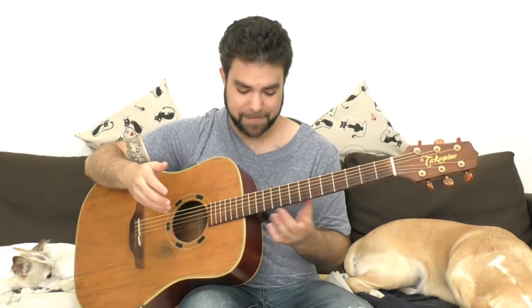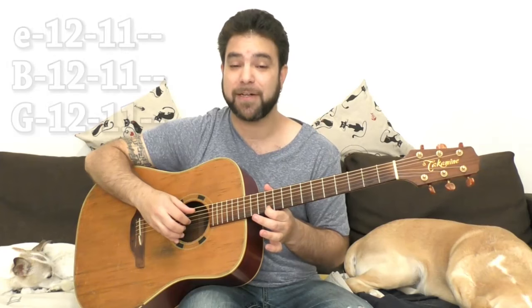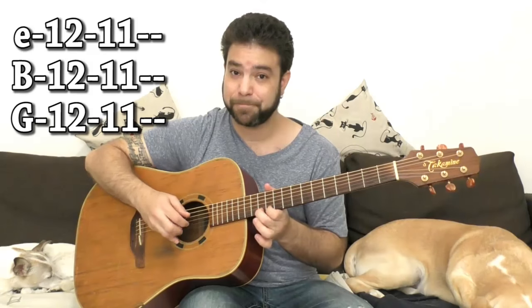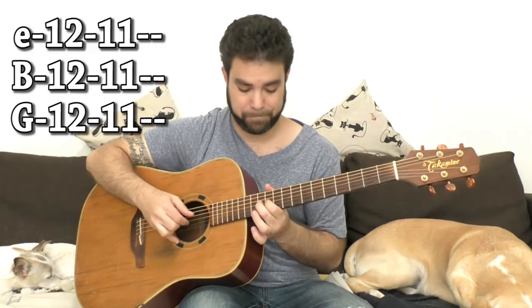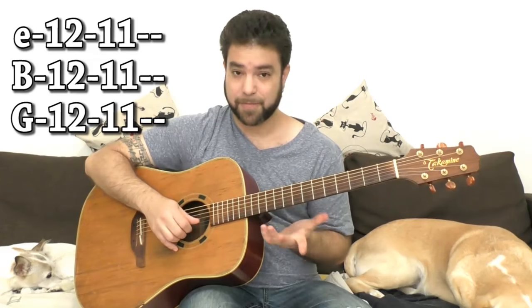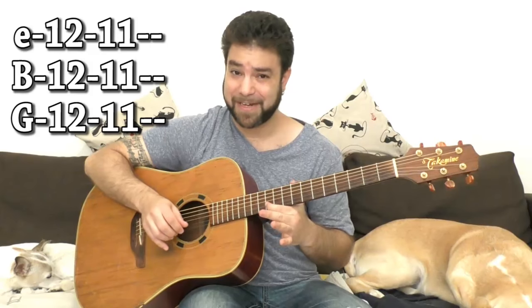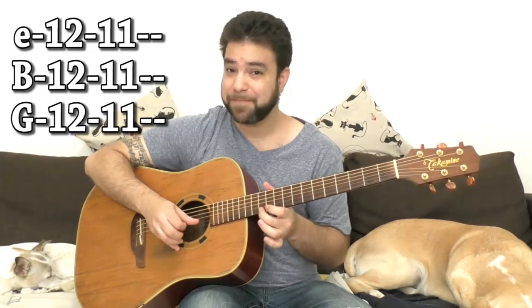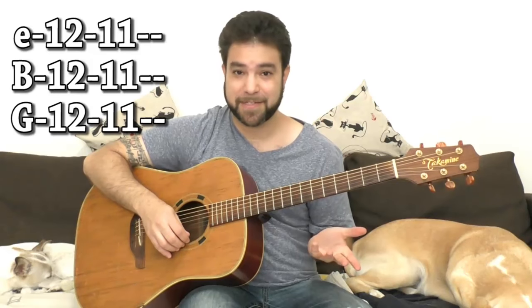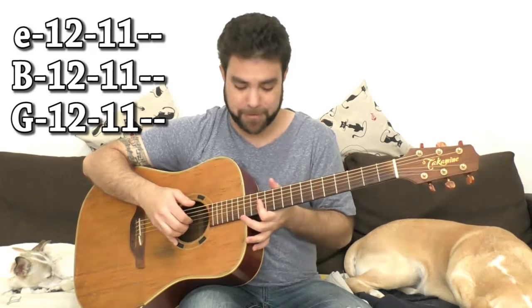If you want to add 11 to E minor and A minor, you can solo also on 12 and 11 on strings 1, 2, and 3 — because this is the harmonic minor. And this is the flat 5. You can use it because it creates an interesting sound — it's a half step down from the chord note.